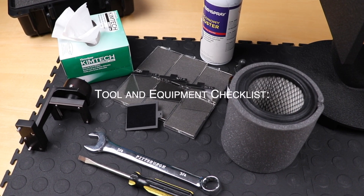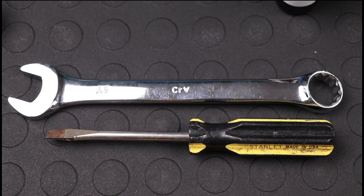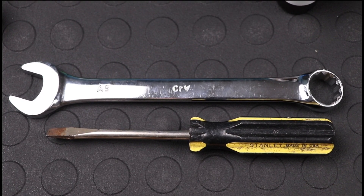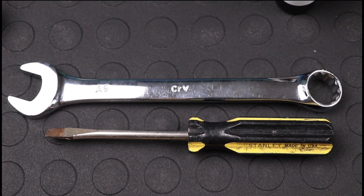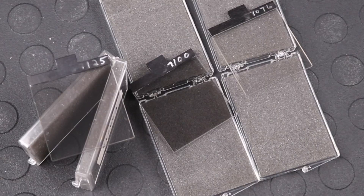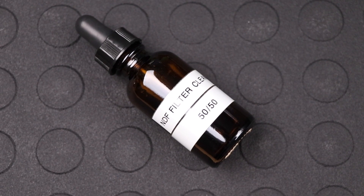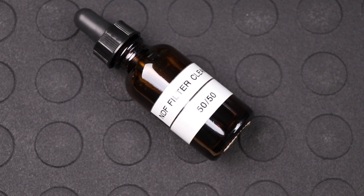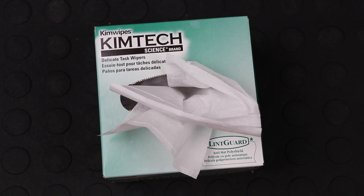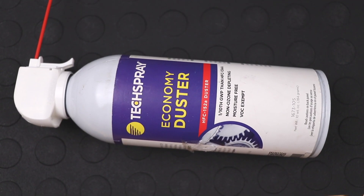Let's begin routine maintenance and perform a cleaning and on-stack calibration. First, let's review our tool and equipment checklist. We will need a standard screwdriver, three-quarter open-ended or adjustable wrench, calibration fixture, neutral density filters, cleaning solution — a 50% DI water and 50% alcohol — lint-free cloth, canned air, and a blower filter.